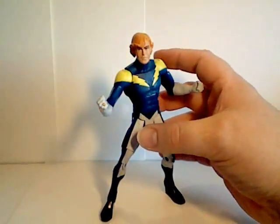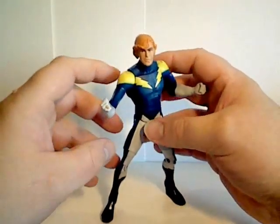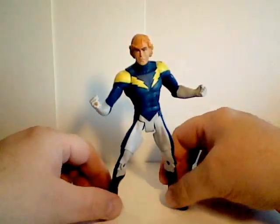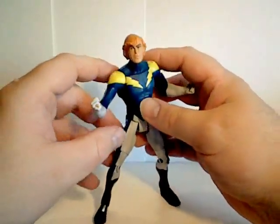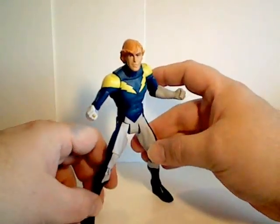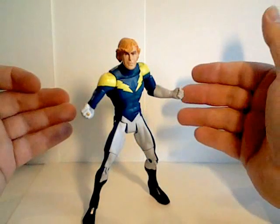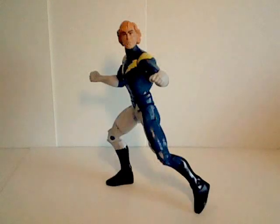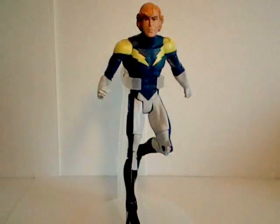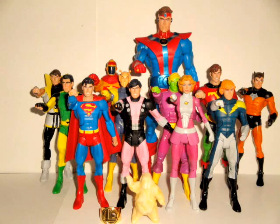That's it for Garth Ranzz, or Lightning Lad. Stay tuned for more reviews of the Legion from the 12-pack set, available from MattyCollector.com. Until my next video, I'll see you next time.